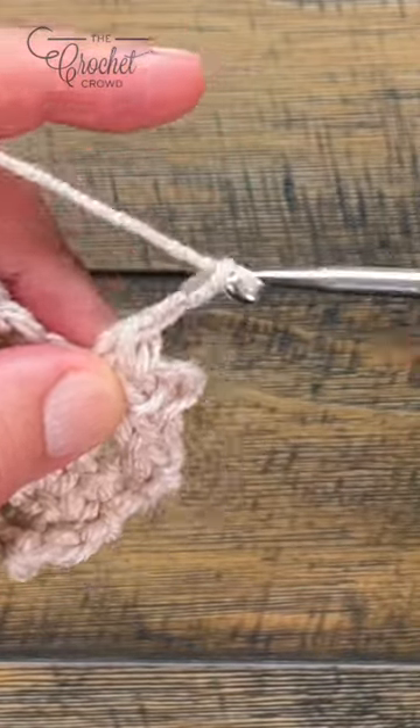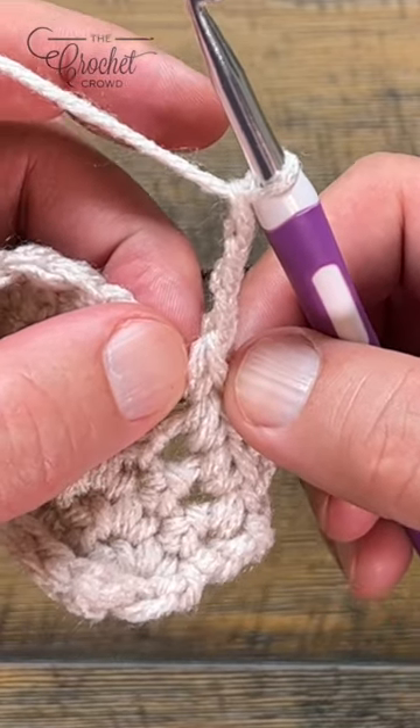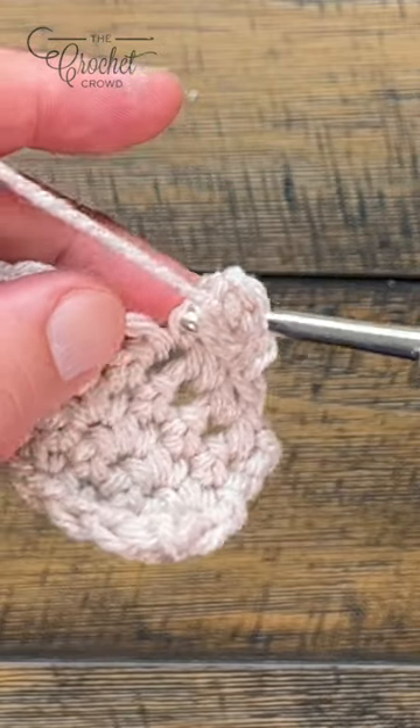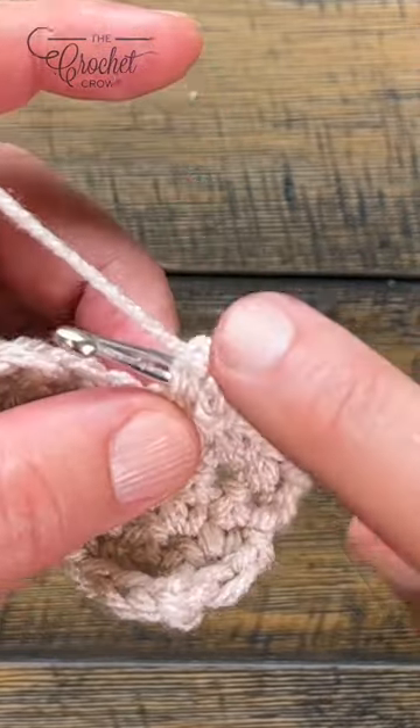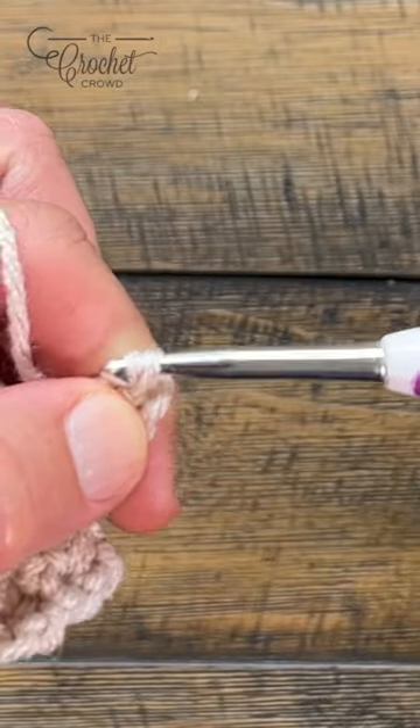Chain three in this case, and I want to see these — see how it creates a V shape there. I want to slip the hook in there and then yarn over, pull through and continue to pull through the one on the hook.